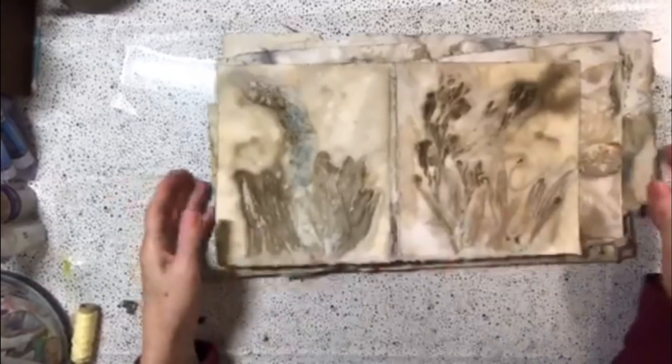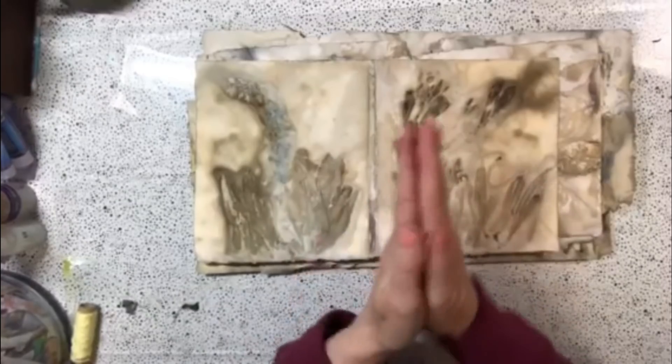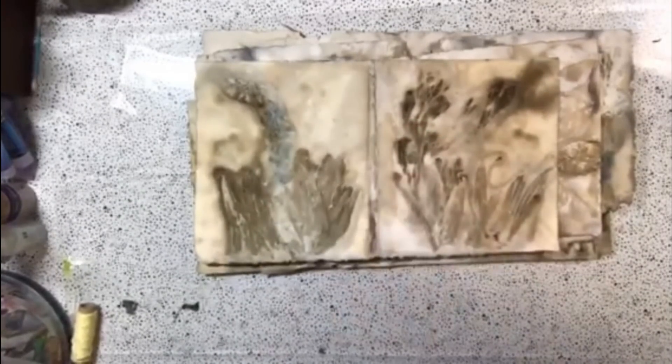Hi guys, it's Dawn from Let's Make a Mess Today. How are you doing? Don't look at my hands — I've been really busy working on these and a few other things this weekend. I just wanted to put a little intro into this video, letting you see some of the dyes and the eco printing that I've done.